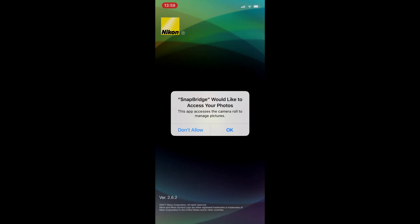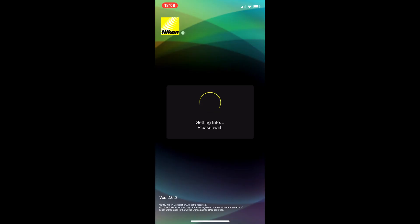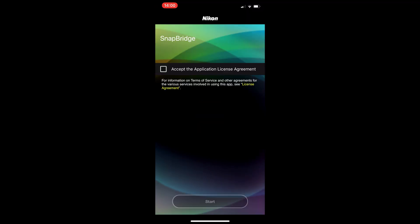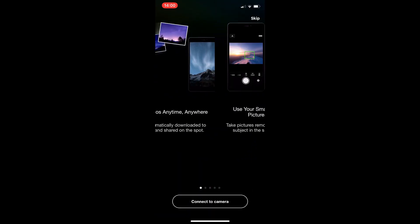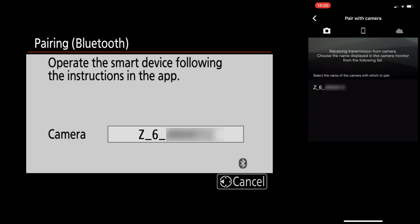Open Snapbridge. If this is the first time opening Snapbridge, it's going to ask you if you'd like Snapbridge to access your photos — say OK. Would you like to use Bluetooth — say OK. Download app data, just say yes, it's going to update very quickly. Then accept your application license agreement and say yes and start. It will give you a quick guide; just say connect to camera. Snapbridge is automatically going to find your camera — just make sure that the number showing on your camera and Snapbridge are the same.